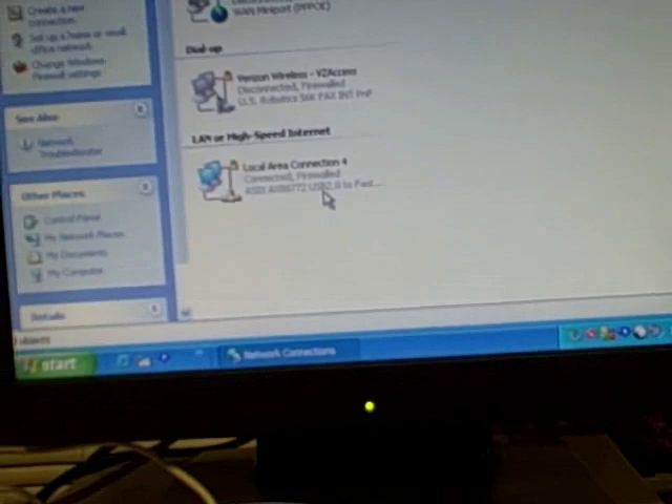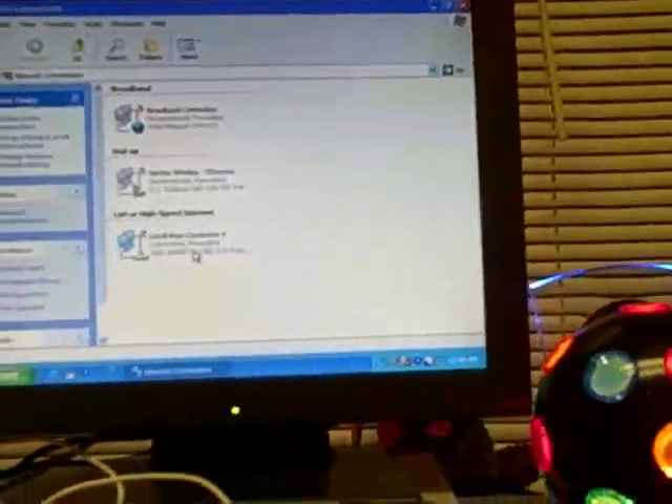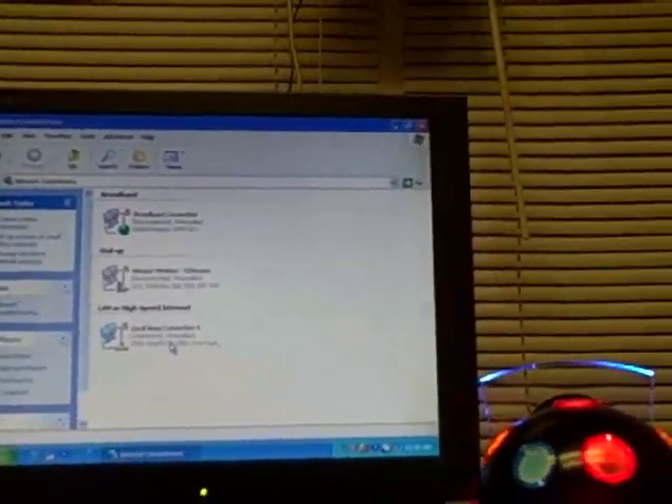As you can see here, showing all connections — it's Local Area Connection 4, it's connected and firewalled. It says right there it's USB to Ethernet connection. So this is something you might be able to use instead of using dial-up.